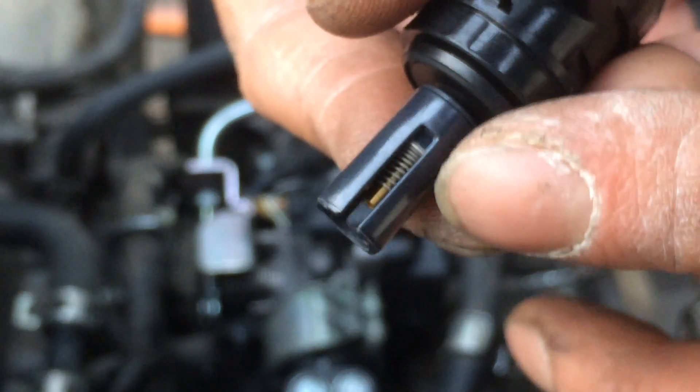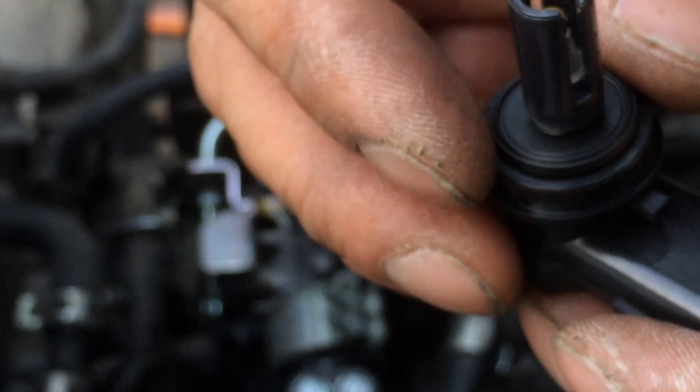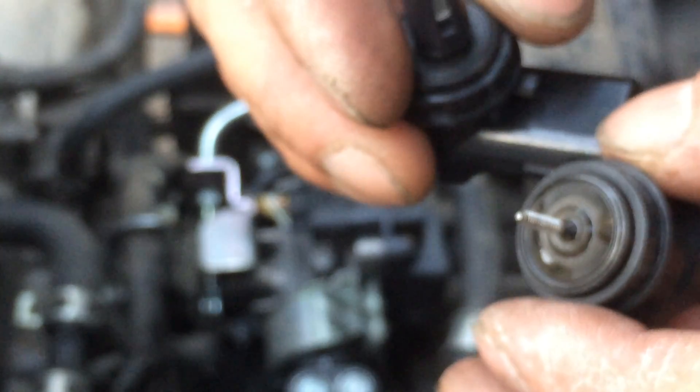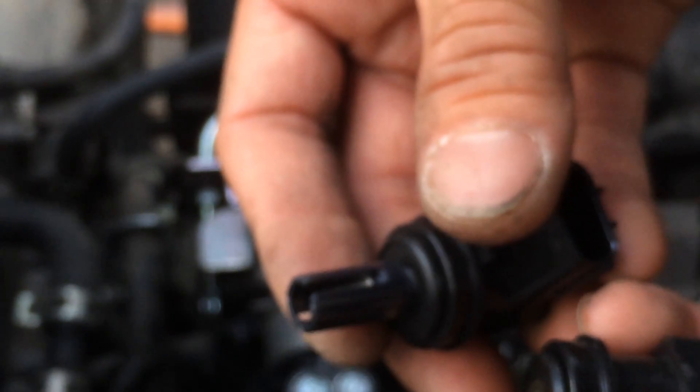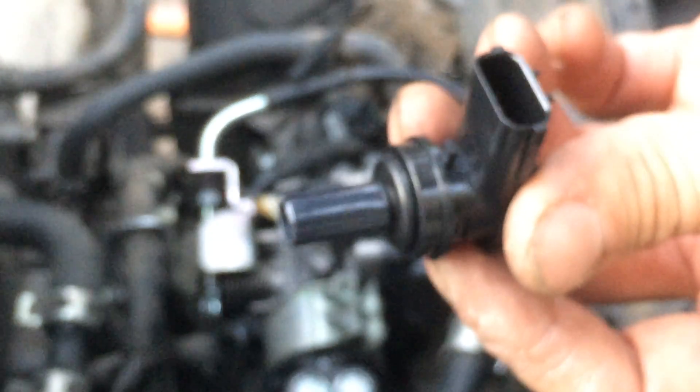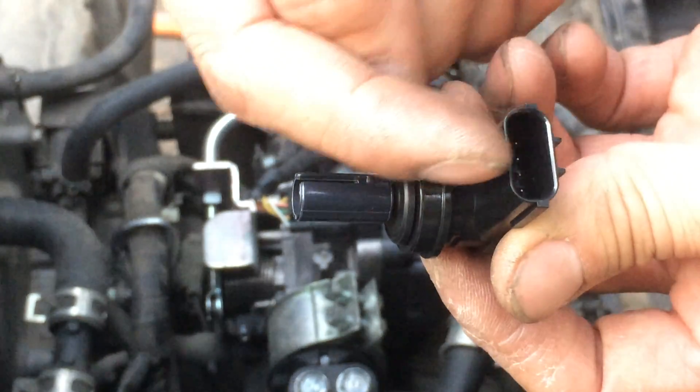So here it is — and you see there's no groove at all. So I believe that's the cause of my failure. I'm going to keep the old one as a backup just in case and plug this new one in. That pin is actually pointing towards the front, so basically this groove here should be pointing straight back to where the plug is.